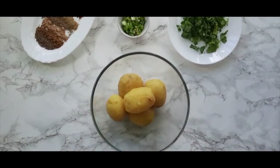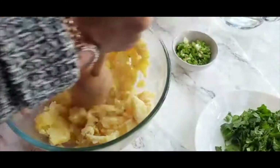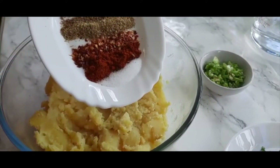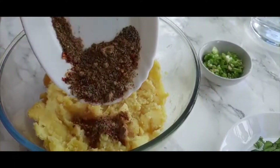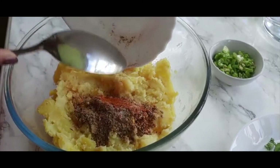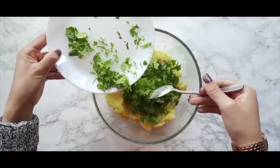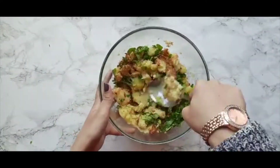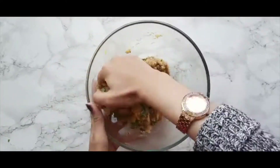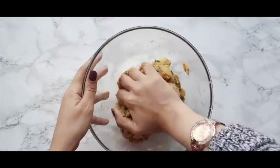Once the potatoes have slightly cooled down we can start preparing the mixture. Into a large mixing bowl add in your potatoes and start off by mashing these. Into this mixture you can add in all of your spices and your salt, as well as some green chillies and some fresh coriander. Now give this mixture a good stir to incorporate all of the ingredients. You can combine everything either with a spoon or by hand. When the mixture comes together properly, cover it with foil and temporarily set it aside.